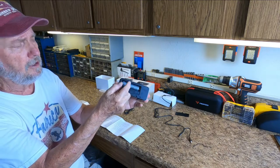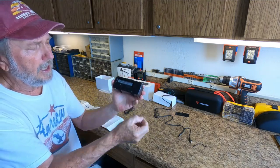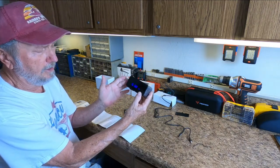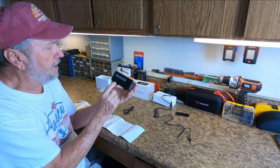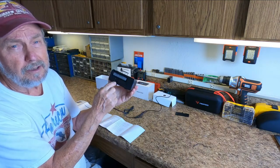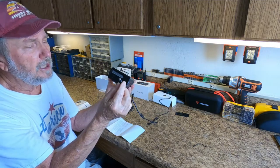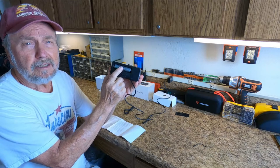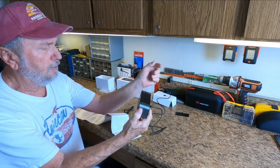In shipping they put a little plastic tab here, and they do this for all devices. You just pull it out and now the power is delivered to the camera. This is running on the battery, but eventually the battery will run down. So you need to have this plugged in, and it will provide the power — the battery is a backup in case the power goes out.